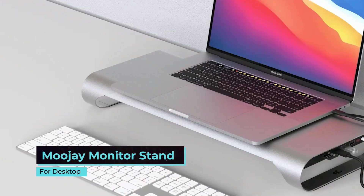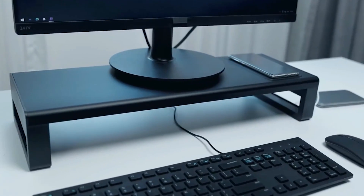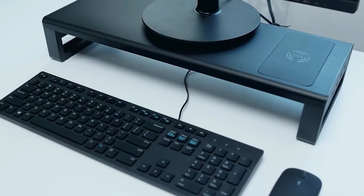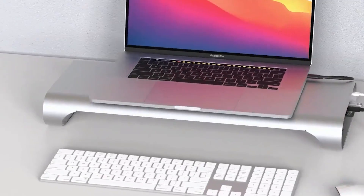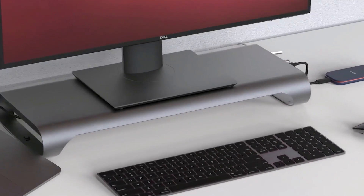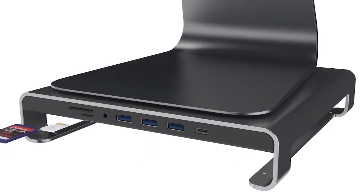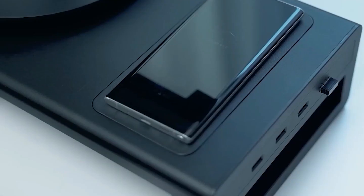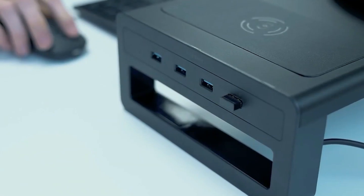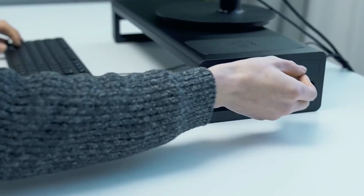MooJ Monitor Stand for Desktop. Does your workplace beg for some decluttering? This monitor stand might be the way out. First, its foldable design allows you to save a lot of space on your desktop. Second, it raises your monitor and keeps your posture straight. The extra space underneath is useful to store your keyboard, papers, and so on. A little drawer is perfect for keeping office supplies in one place. A phone stand and four built-in USB ports add several points to comfort. And don't tell us you don't like that RGB lighting.